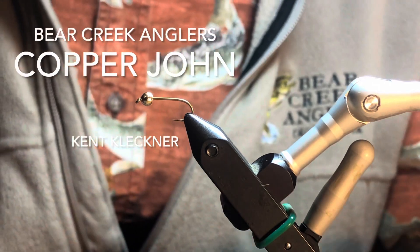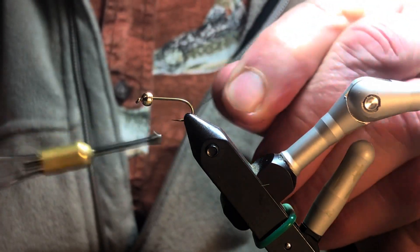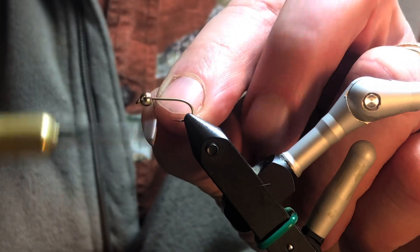Hi, this is Kent from Bear Creek Anglers in Decorah, Iowa, and tonight I'm going to tie a copper john.